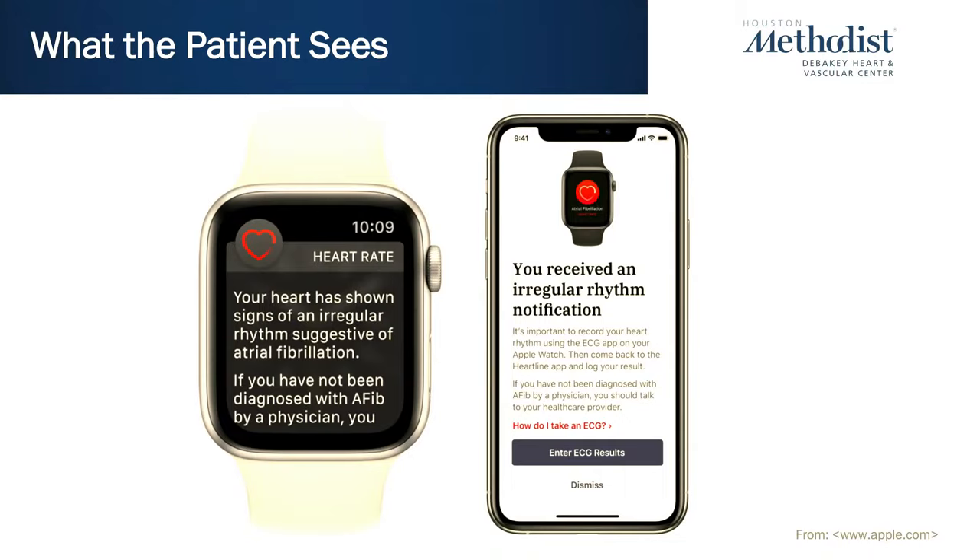This is what the patient sees — they get a notification on their watch as well as their phone. If they have a watch capable of ECG, such as Apple Watch series four through six, it will prompt them to take a confirmatory ECG.